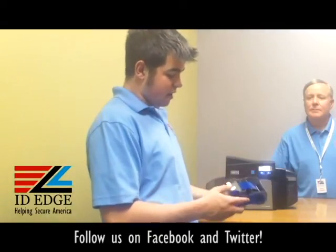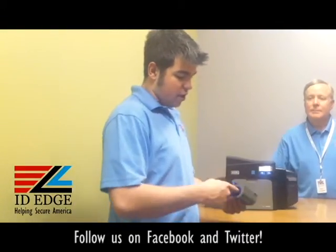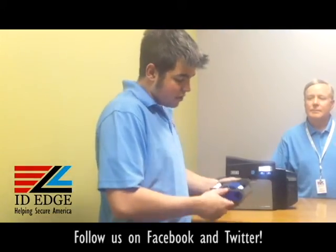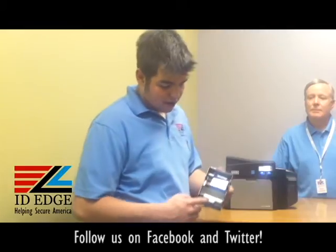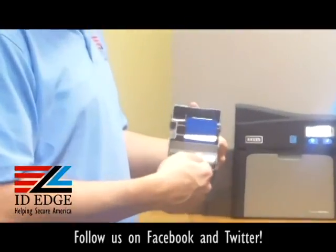Inside, it's going to look blue at first because of a cleaning roller on the front. On the back, there's a blue bar plastic piece that keeps it from rolling while it's in the box. The first thing you're going to do is take that off and toss it in the trash. Next, there's a little arrow on the cleaning roller on top of the cartridge.